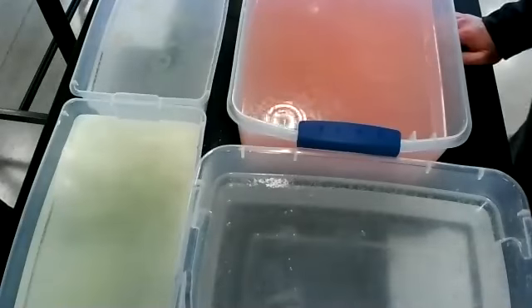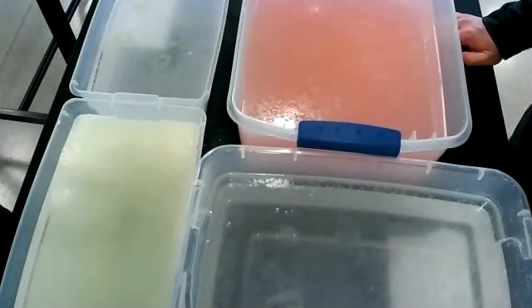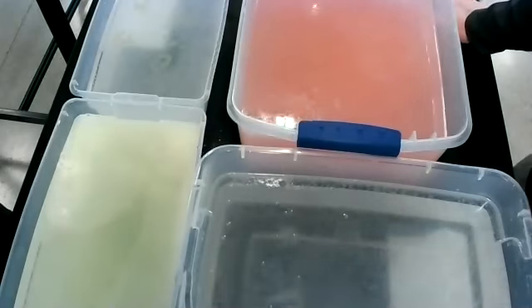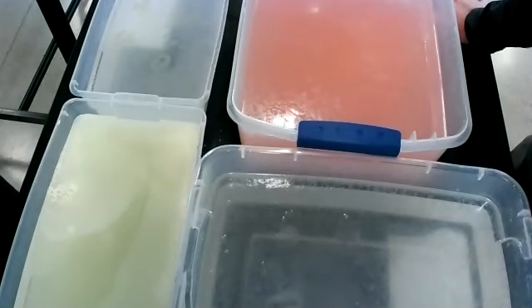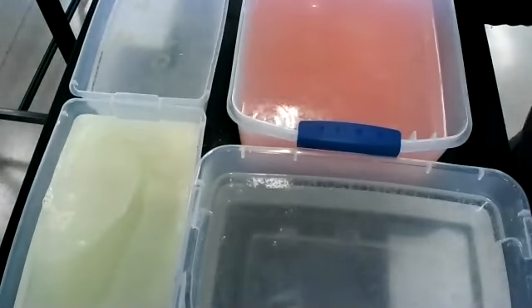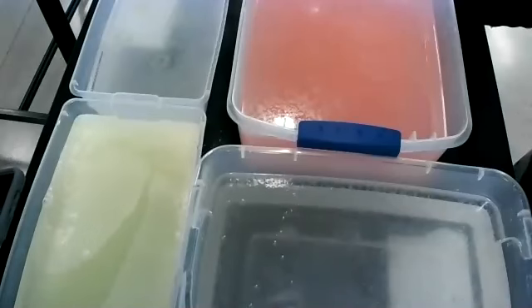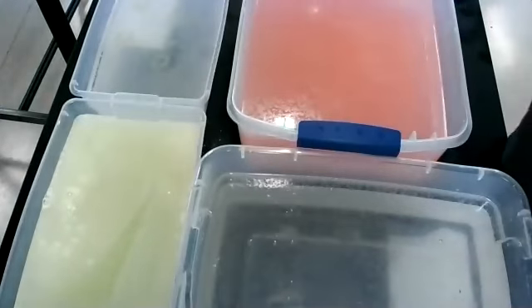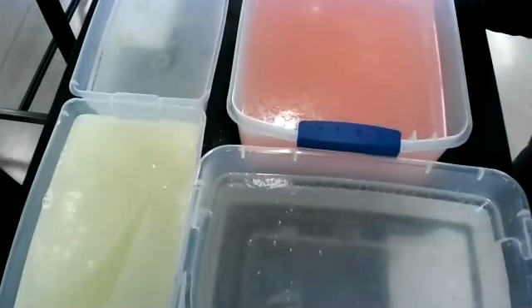It kind of looks like the color of Mountain Dew. Yes, it does — yellow number five. Does this one have a different smell than some of the others? Did the water level raise? It looks a little bit higher. I actually get a little bit of a lemonade type smell with this one.